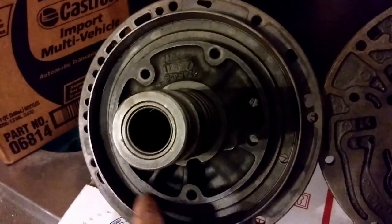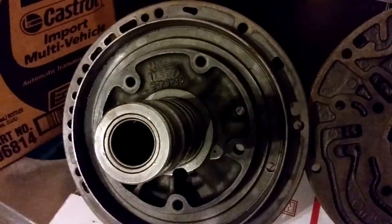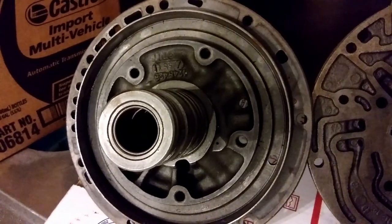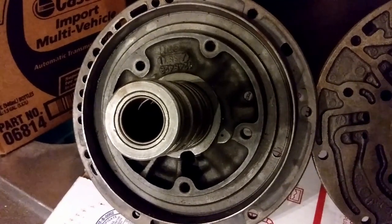Don't get these confused with TH250 pumps, which do not have the space for the piston right here. There is also at least one oddball pump in 1969, and I think at least two other one-off pumps for special edition vehicles throughout the early years.